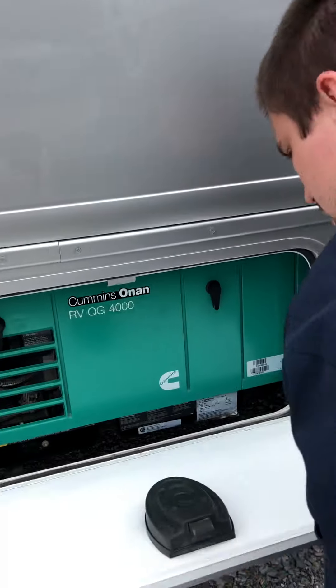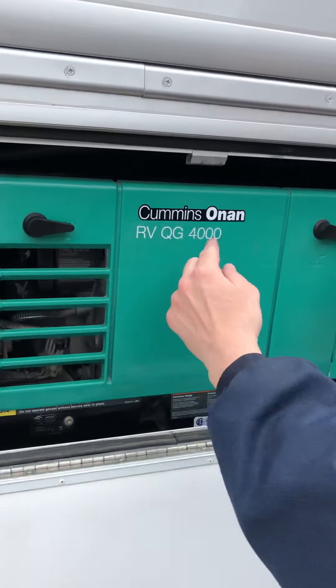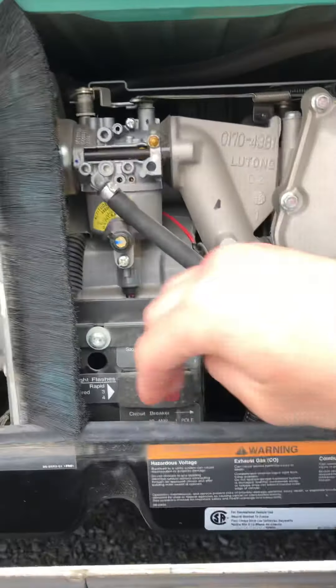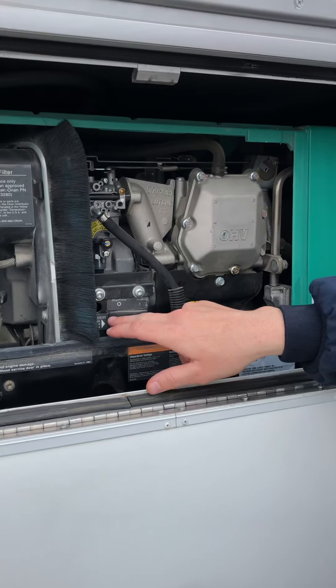Right here we have the generator. Anytime you want to get into this generator, these panels open and lift, and you'll see different things telling you what the indicators are. This light — whenever it's working — shows you the status.